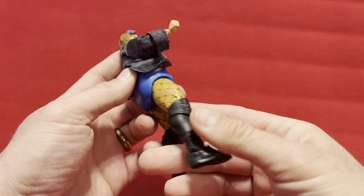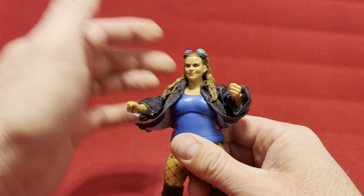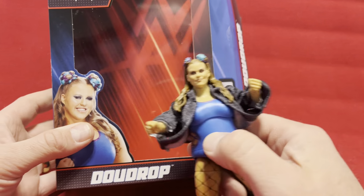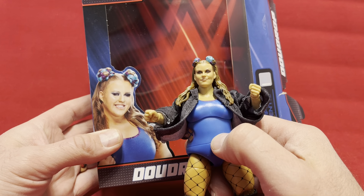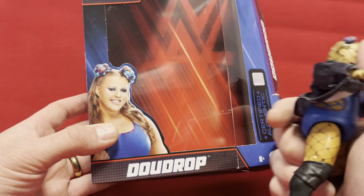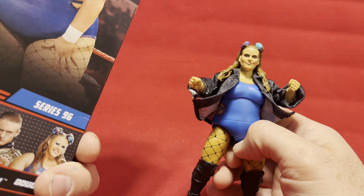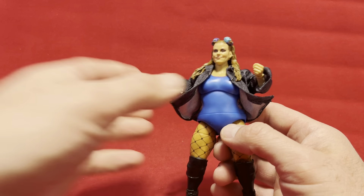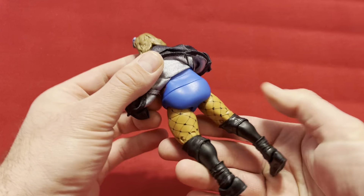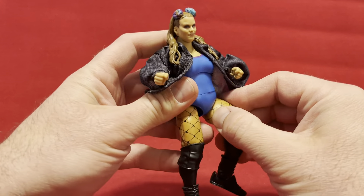I'm thinking this is a pretty new body mold all the way around. I'm looking at this face sculpt though, and I've got to say they're not really nailing it. She looks kind of not so great here — she looks much happier and much cuter in the pictures on the box. It's hard to tell since I haven't actually seen the wrestler. But sculpt-wise, it's interesting because it's totally something different.